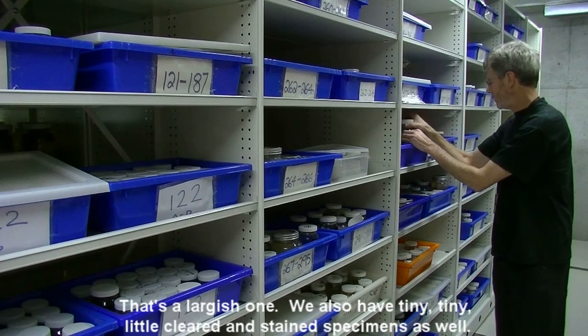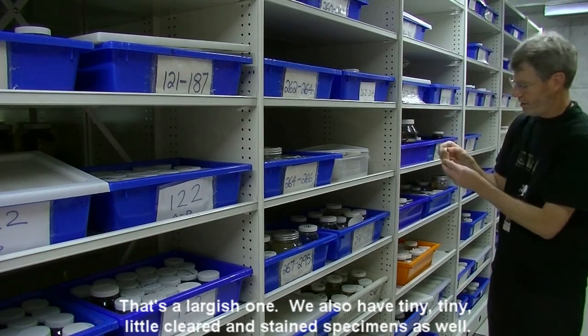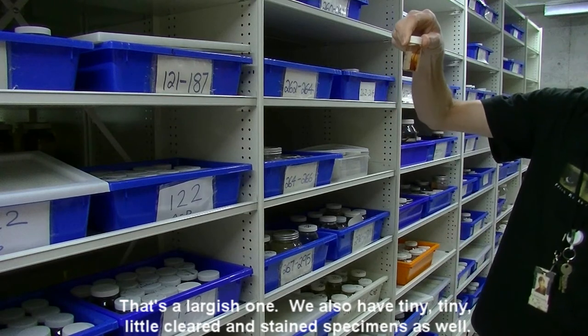That's a larger one. But we also have tiny, tiny little Cleared and Stained specimens as well.